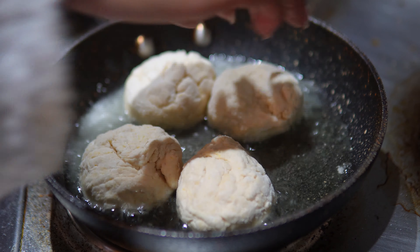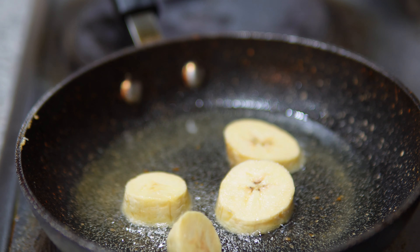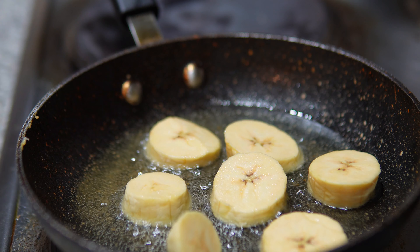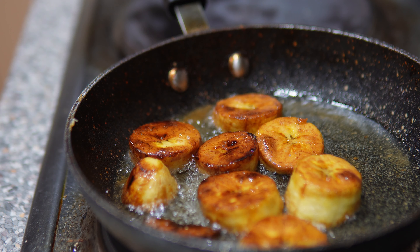I decided to finish them off in the oven, so I'm just popping the plantain into the frying pan first to get them nice and brown.